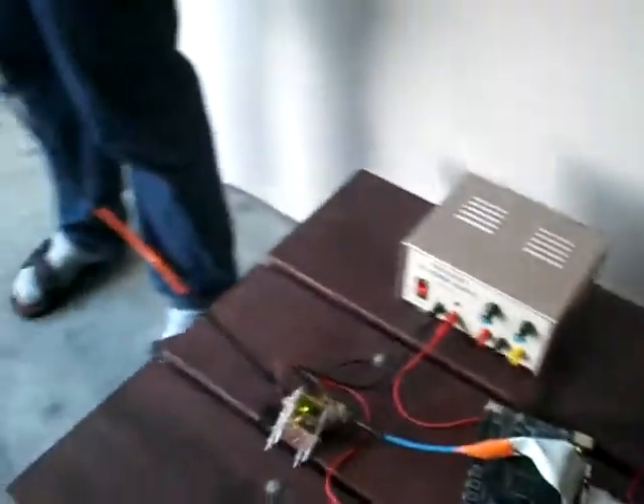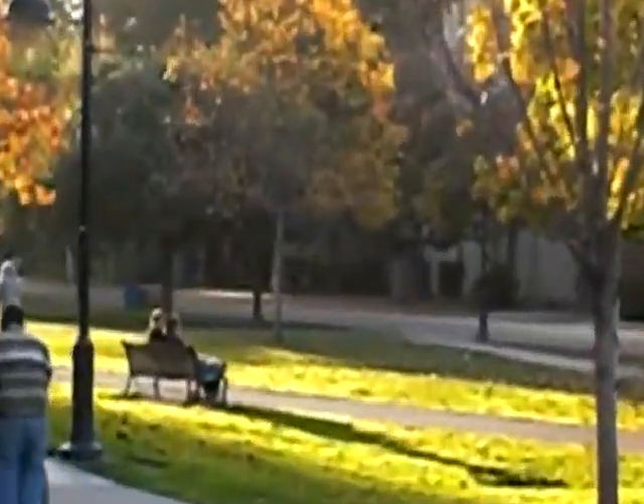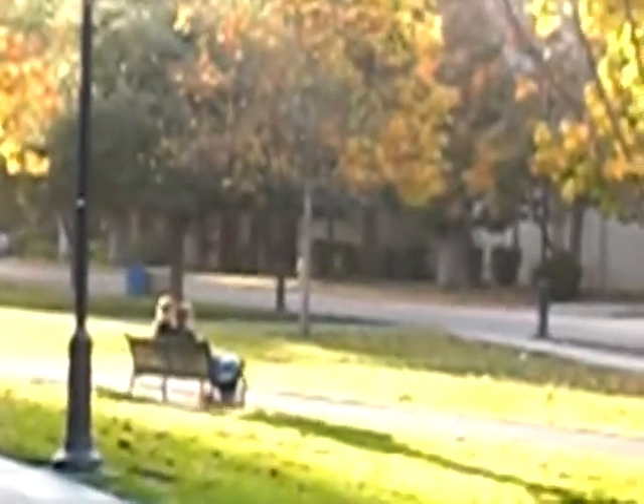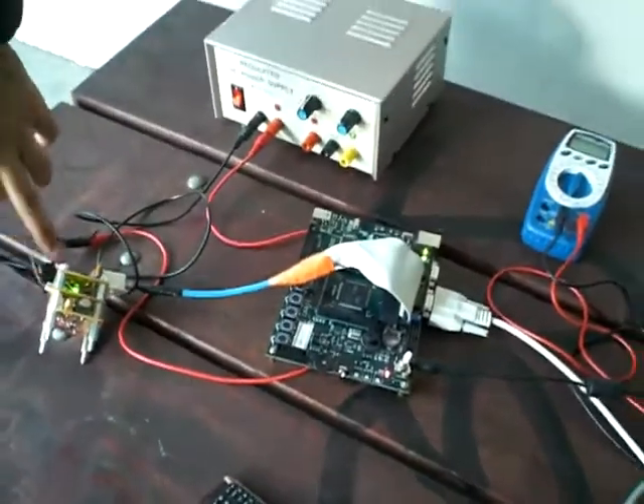My friend Ronnie is almost 188 meters from here and he has the same antenna. He transmitted, I received, and this is our message. This is the setup — this is the module, the receiver, transmitter, power management, and this is the ARM7 board.